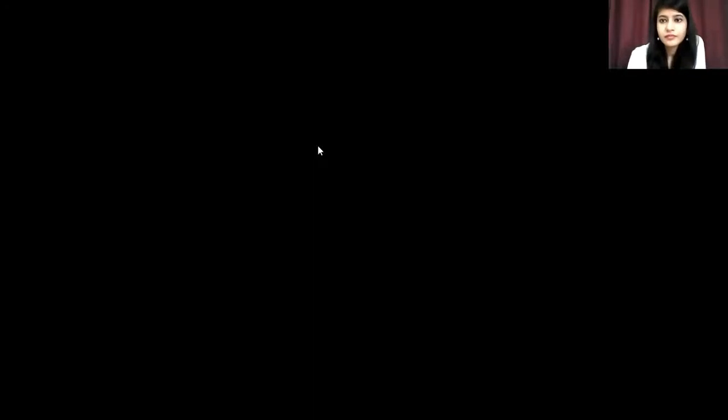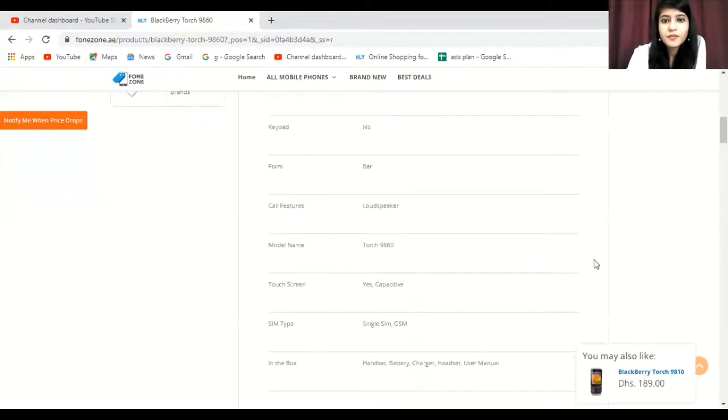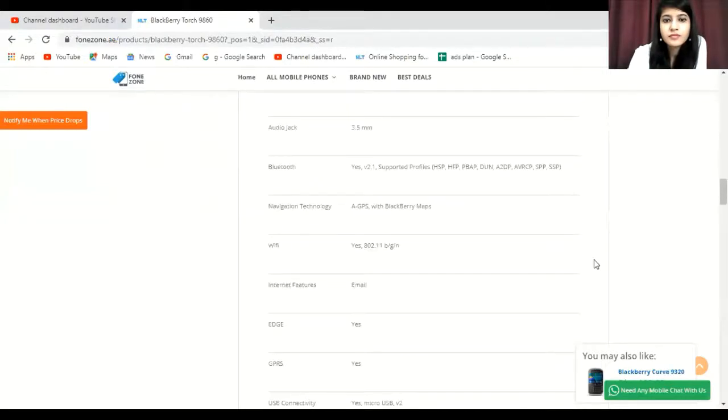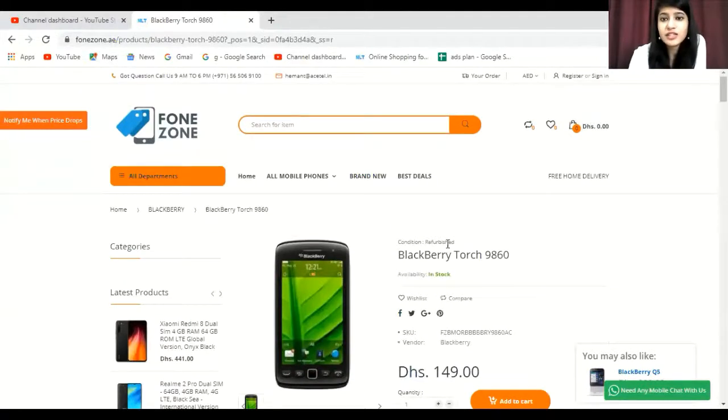When you search, you get to see the results page. I am reading the description box. We also notice that this listing is marked as 'Refurbished Condition.' We are going to talk about what refurbished condition means and how it is different from brand new, and also look at the pricing, costing, and shipping.